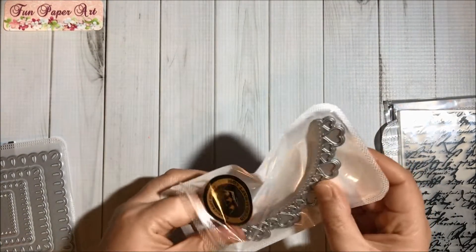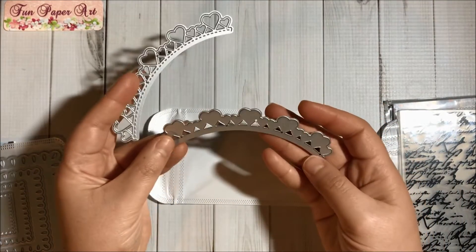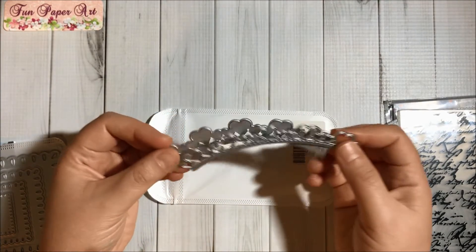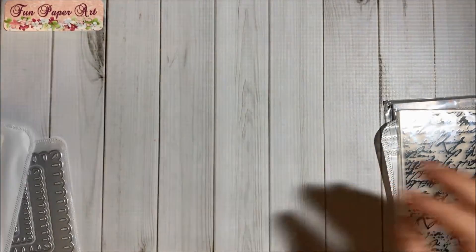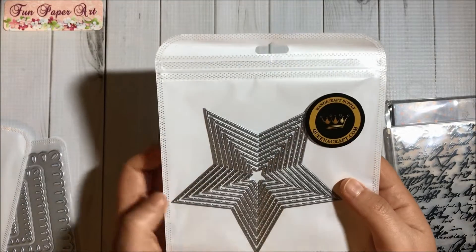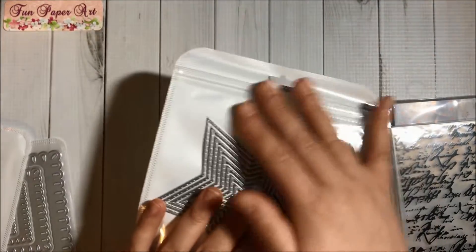Then I got this die here and this set comes with two dies. It comes with two dies — you have this part for the base and then you can layer, or you can use them this way to separate it. Very cute, I love hearts! Then I got these beautiful stars in several sizes and I'm planning to make some shakers. I love their packaging.